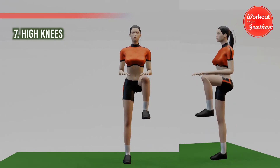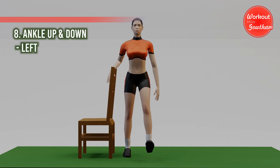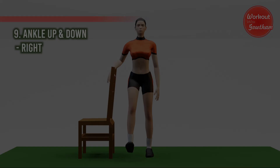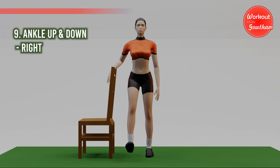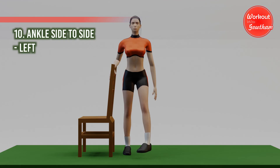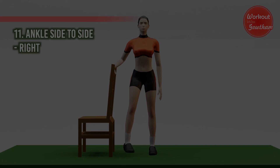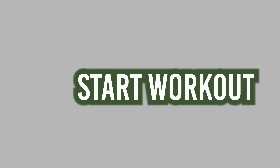High knees — three, four, five. Eighth one: ankle up and down, left side — one, two, three, four, five. Ninth one: ankle up and down, right side — one, two, three, four, five. Tenth one: ankle side to side, left side — one, two, three, four, five. Eleventh one: ankle side to side, right side — one, two, three, four, five. Now start workout.